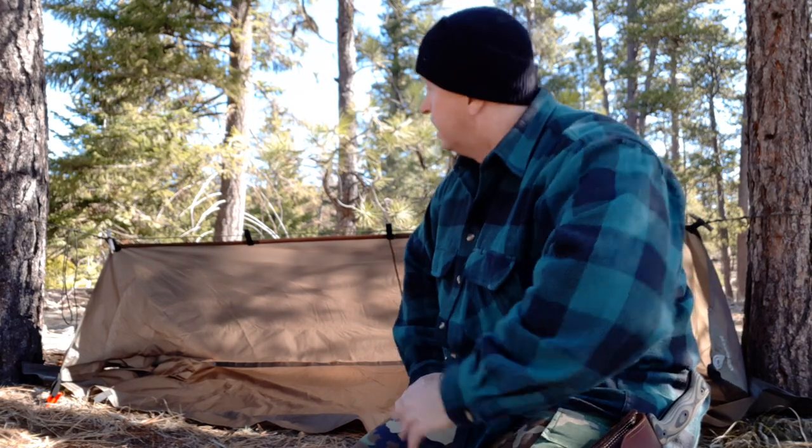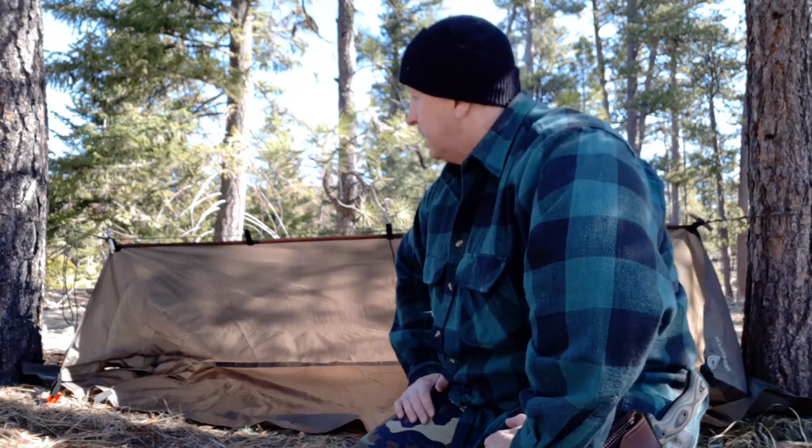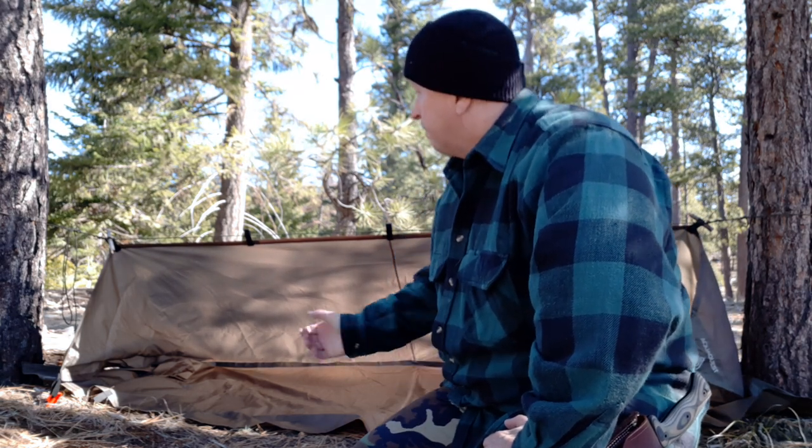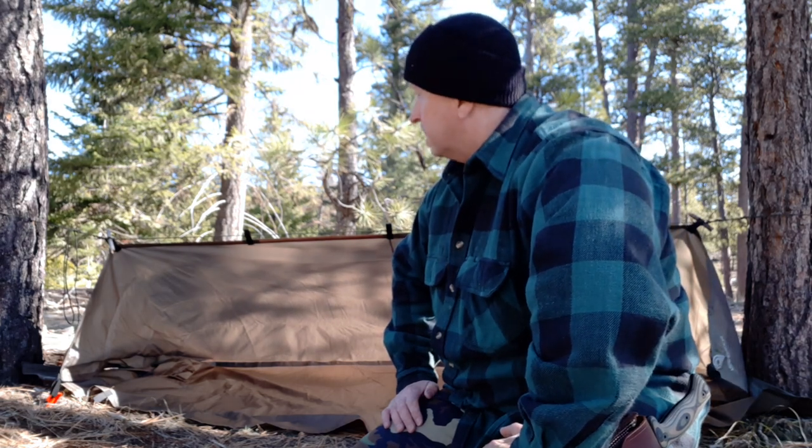Not all tarps will work with this setup, but the AquaQuest Defender 7x10 has always been, ever since I first used it, my favorite tarp — I highly recommend it. I hope you guys enjoyed this, and if you get a chance to get out and you've got a tarp like this or this particular tarp, try setting this up and see what you think. Try it out in an open area first just to get the hang of it, and then move it into some thickets or tall grass and watch how it just disappears into the landscape.